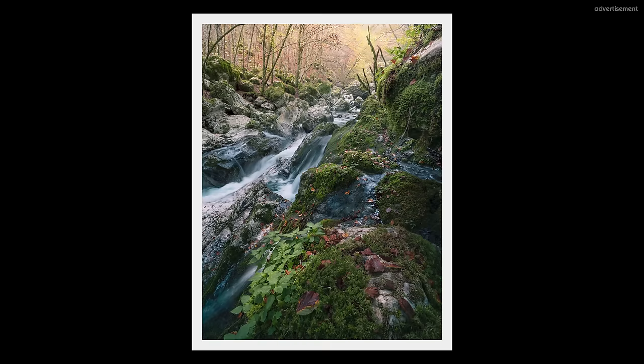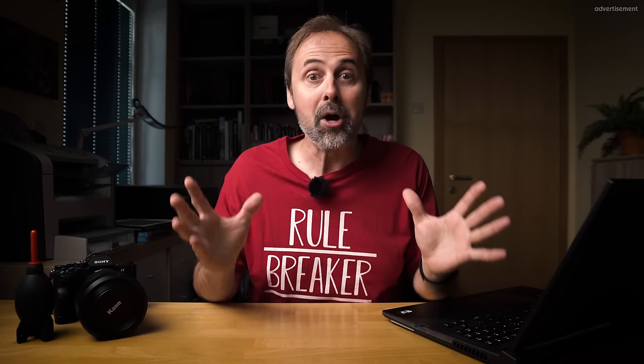So contrast, sharpness and clarity are definitely important tools for supporting the mood of an image. And sometimes we simply want to get our image really sharp — there are different things we can do for that, and I've already made a comprehensive video about this topic.